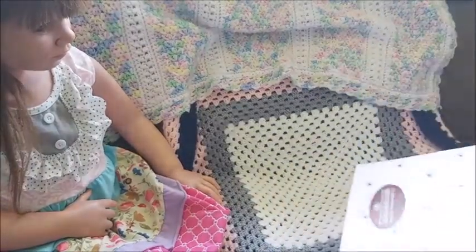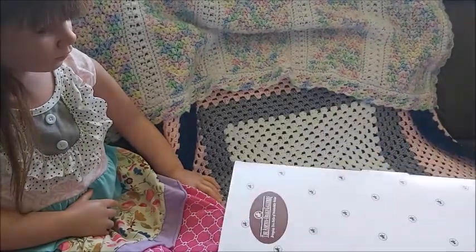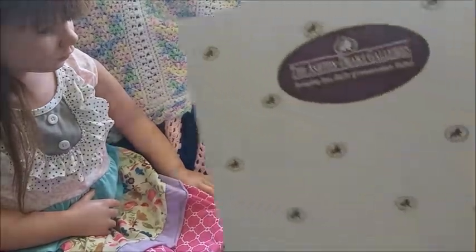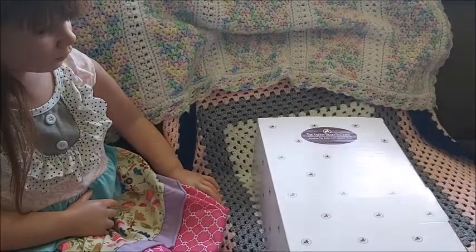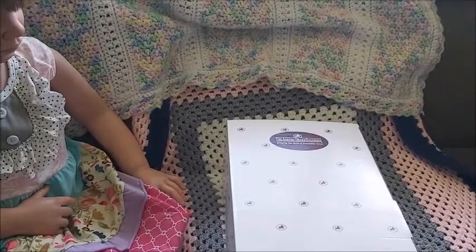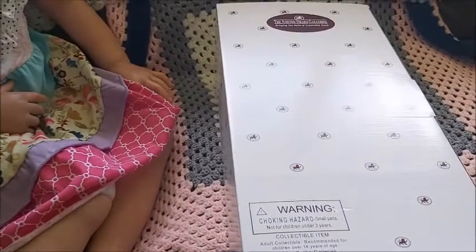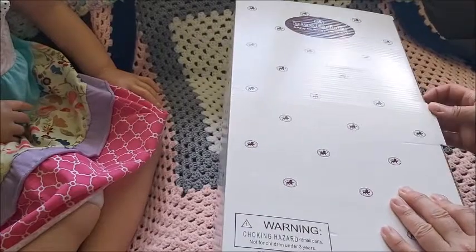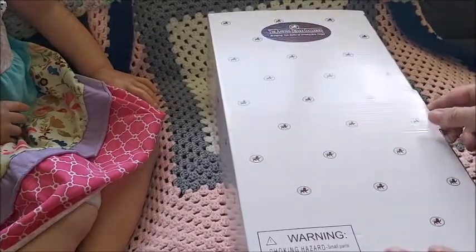I ordered this one from a Canadian eBay seller. She sells many Ashton Drake products — it's all by the Ashton Drake Galleries, but it's in Canada, so I love that. I forget what kit name this is, but it'll be in the description for sure.